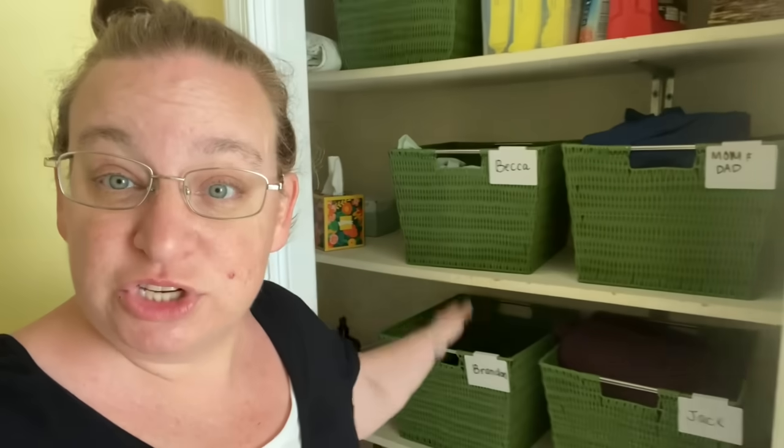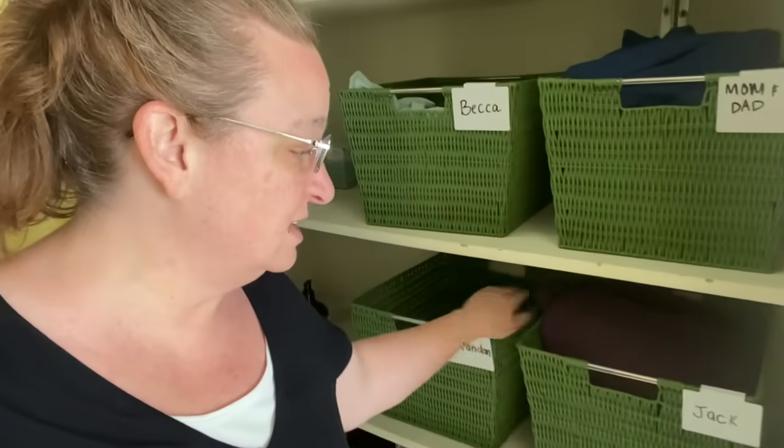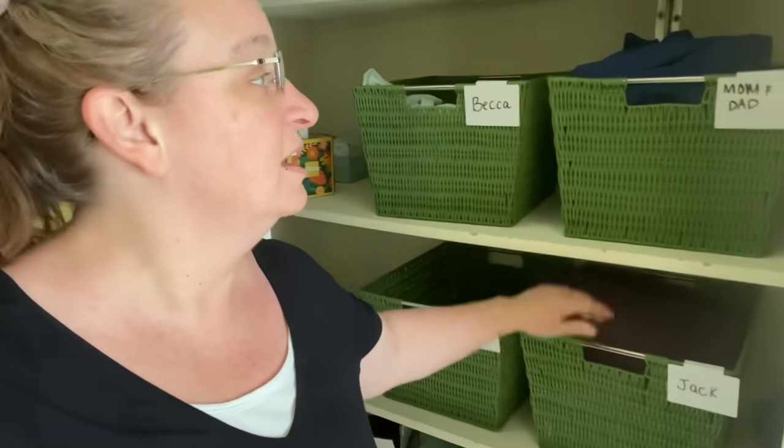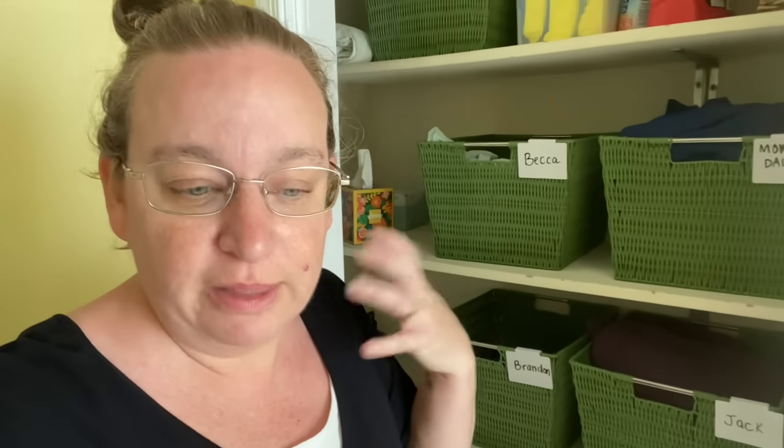Every week we change the sheets on the bed. Everybody grabs their basket and goes and remakes their bed with the second set of sheets and blankets. It's been wonderful because now the laundry doesn't get backed up in a way that affects people being able to sleep in their beds. I can let it sit in the laundry room for a day or two until I get a chance to catch up and everyone still has clean sheets.